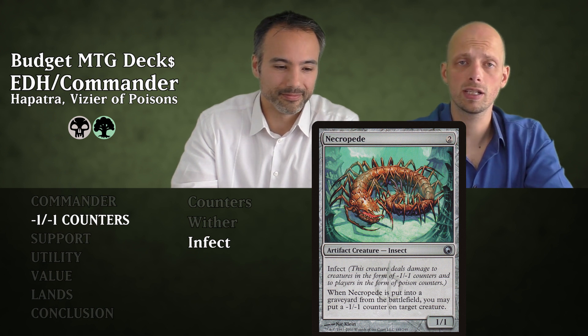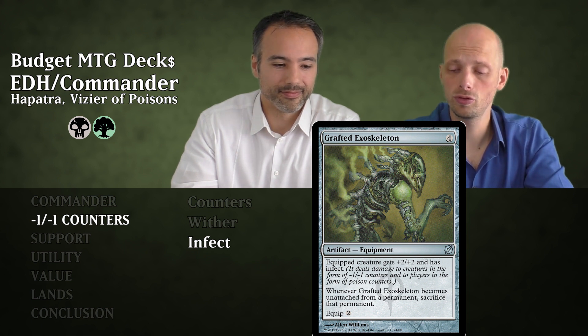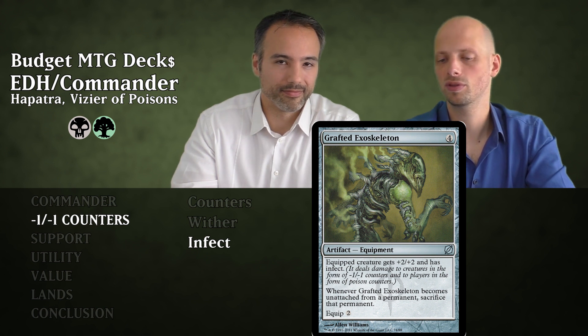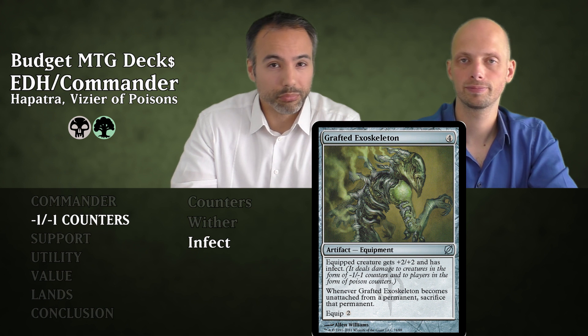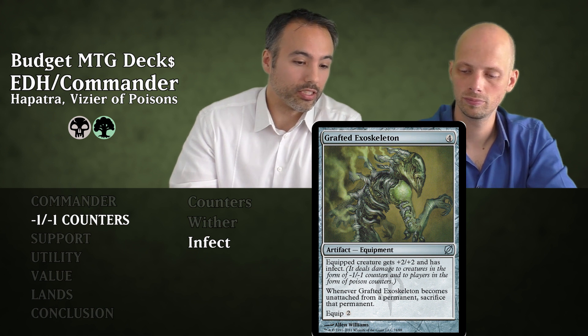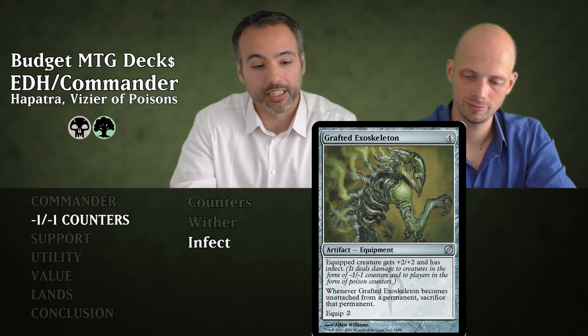Then we have Grafted Exoskeleton for four mana — an Equipment. Equipped creature gets +2/+2 and has Infect; equip cost is two mana. When it becomes unattached from a permanent, you sacrifice that permanent, which could be a problem. Mostly you put it on snakes, and you could even put it on Hapatra making her a 4/4 Infect. Just put it on a snake and it'll be fine.